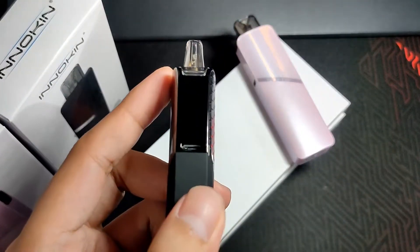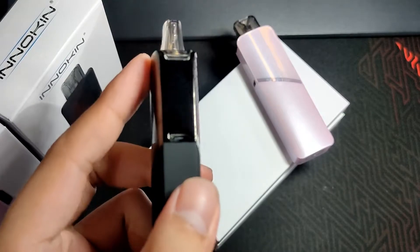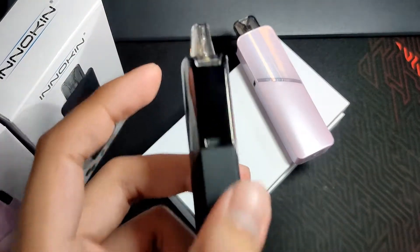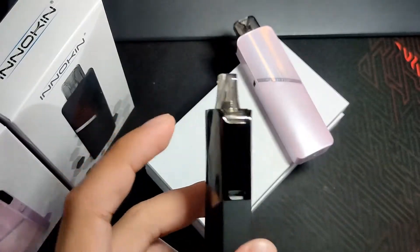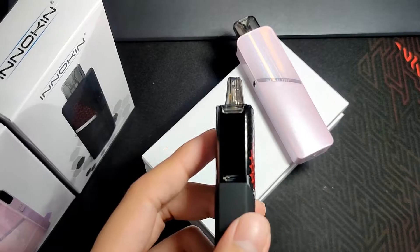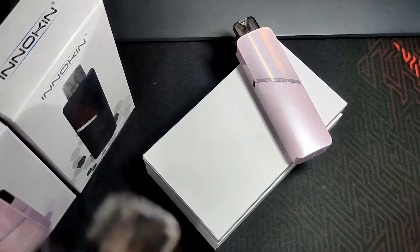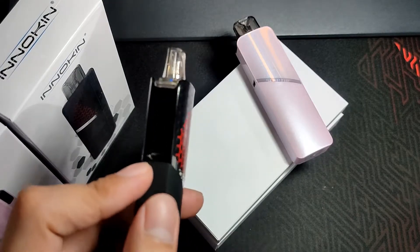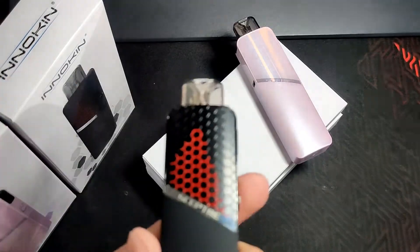There are also many color options available. For those who want technical specifications in depth, here are the full technical specs. One minor downside is that the charger is micro USB — it would've been better as Type-C since most of us are using Type-C already and it would be more convenient. Still, overall it's a good device.